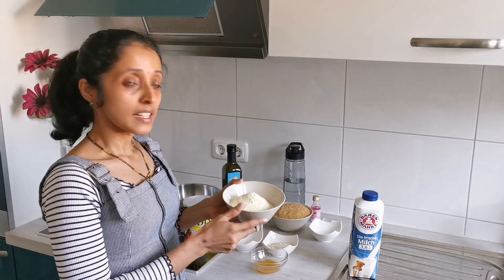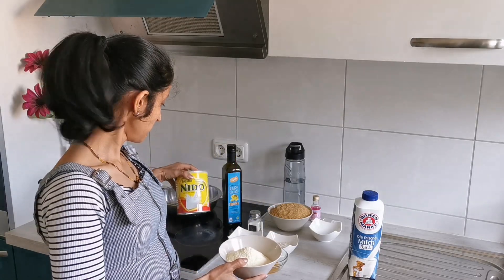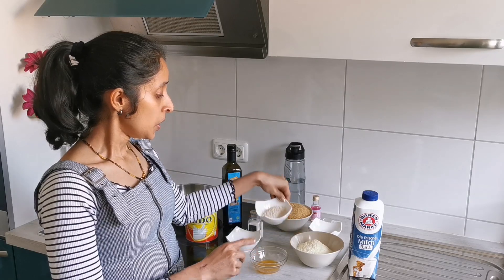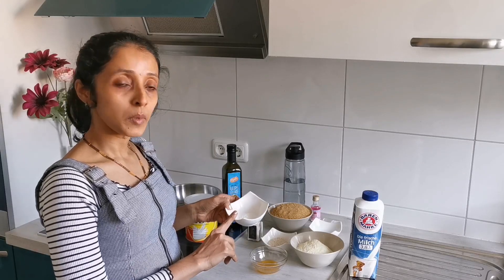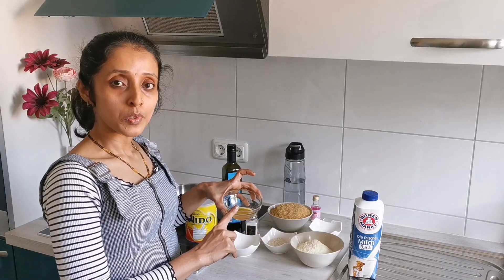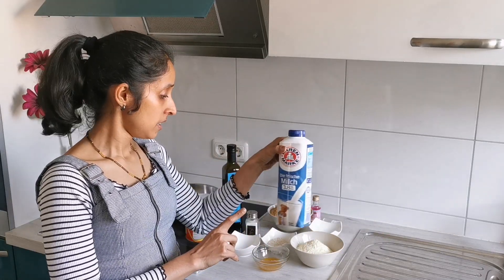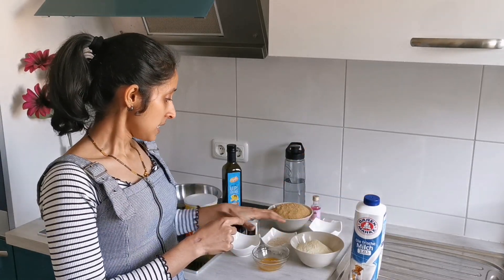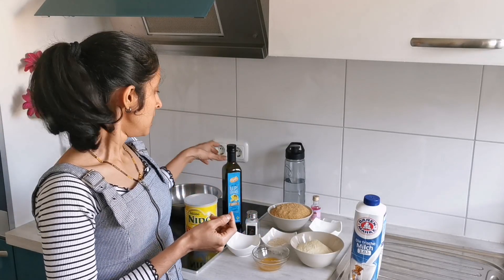I'm using around 100 grams of milk powder. For 100 grams of milk powder, I need 25 grams of whole wheat flour, around 3 to 4 grams of baking powder, a pinch of salt, around 5 tablespoons of melted homemade ghee, and around 50 ml of milk — it's always double the amount of the milk powder that you take. These ingredients will be used to prepare the dough, which will later be fried.